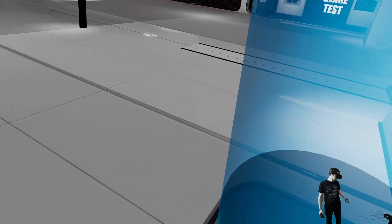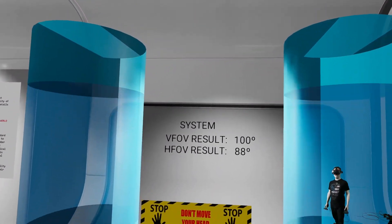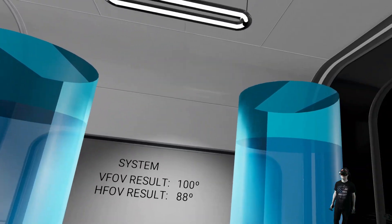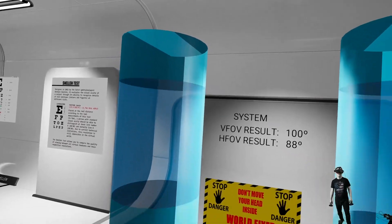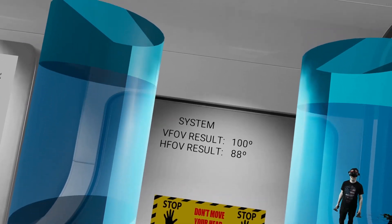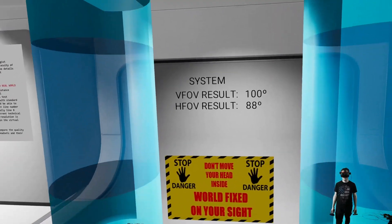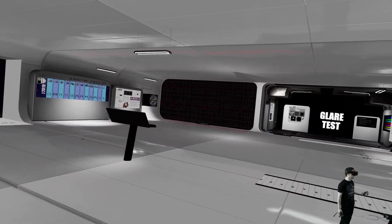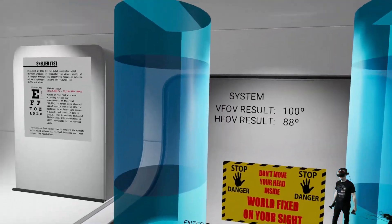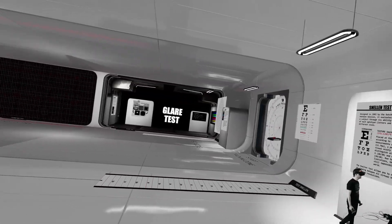As you can see, it's a noticeable difference compared to my result with the standard face gasket. Before the mod, I had 94 degrees vertical and 78 degrees horizontal. So the improvement is significant. But now I have to ask — why on earth didn't HP do that with the standard gasket? I don't understand why I have to mod my VR headset just to have a standard field of view.